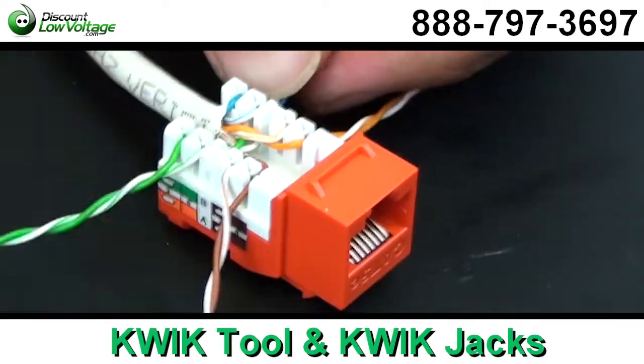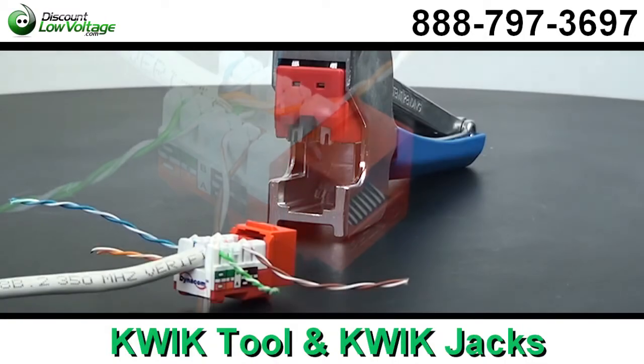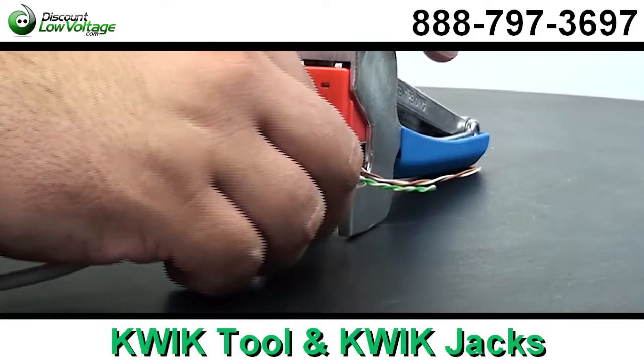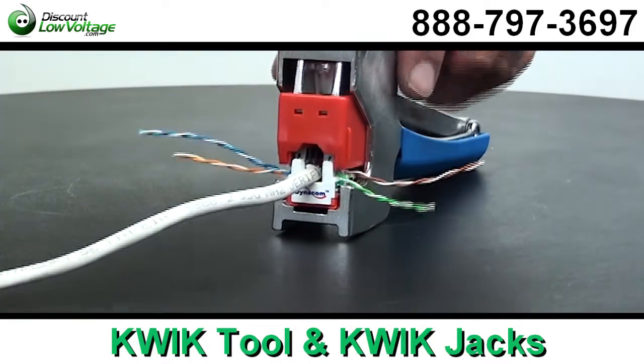So for you contractors out there, if you've got a big project and you've got 500 of these to do, boom — you'll be out of there in a hurry. Now these jacks are also available in a wide selection of colors.